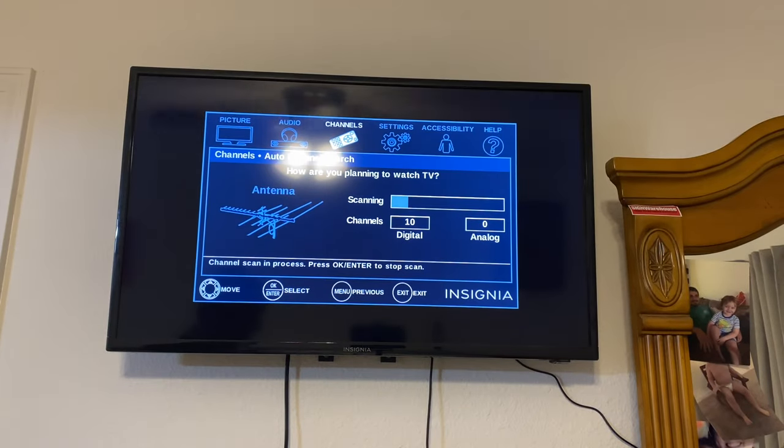So far we're at 14 channels and counting. Honestly, for something that costs $10, getting 20 stations or more is not bad. This is going to depend on your location and the material your roof is made of - if you have a tin or metal roof, you'll probably need to put the antenna closer to a window or mount one outside. This one does 35 miles, another does 25 miles, but you can buy one for around $100 that does 85 to 90 miles or more.